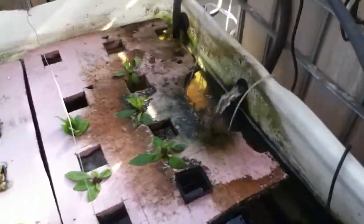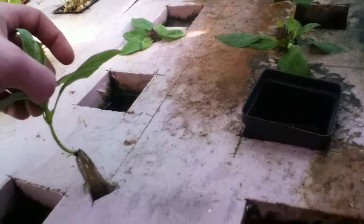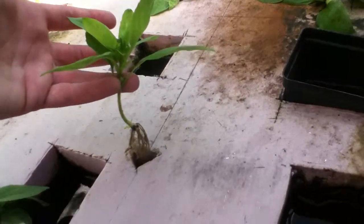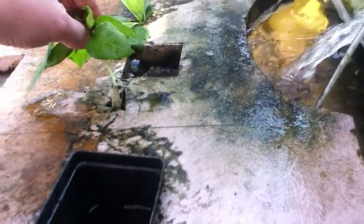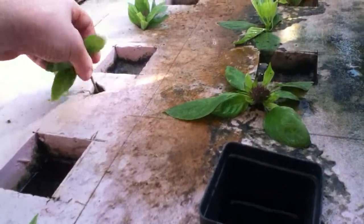Down here in the grafted grow beds, we have some cuttings that I took off and stubbed into the hole. As you can see, they're all rooting nicely — that one's got roots, that one's got some roots too. We do need to clean off these mats, they're getting pretty gross, but all of these cuttings are rooting well.